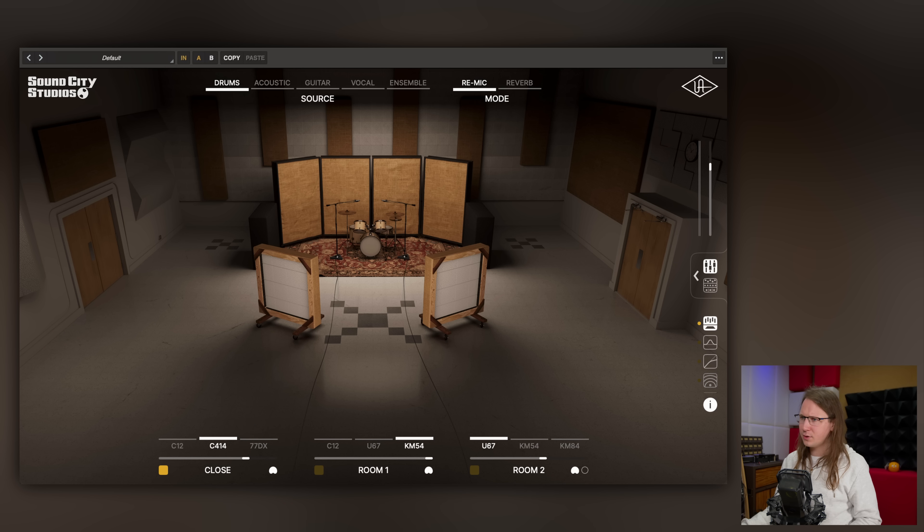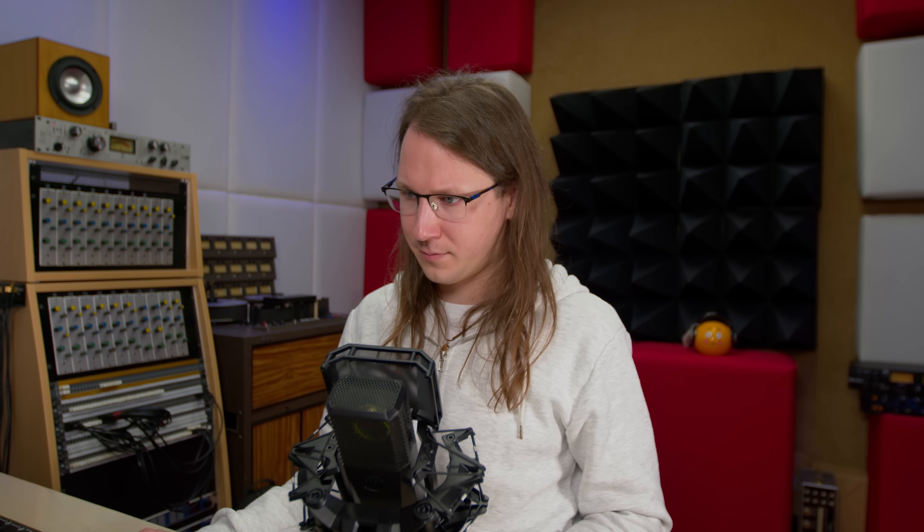Let's run a snare drum through this. We are now in drums tight overheads, C414. Overheads are good, though pretty specific in my taste. Here's the dry snare, and here's the snare through the overheads. We can change the distance of course. We can also change the microphone to a C12 — then it's not an overhead anymore, it's a mono center close mic. Let's listen.